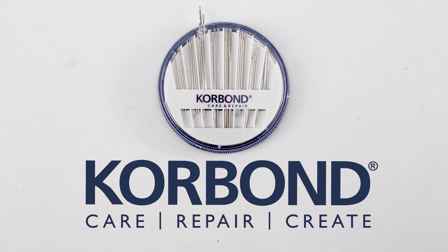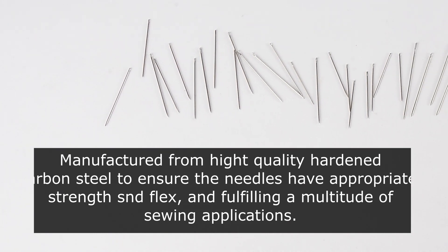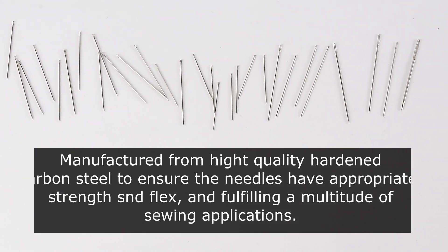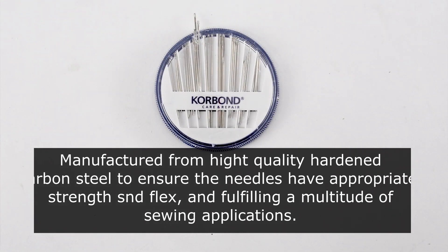Corbond 30 piece needle compact. Manufactured from high quality hardened carbon steel to ensure the needles have appropriate strength and flex for fulfilling a multitude of sewing applications.